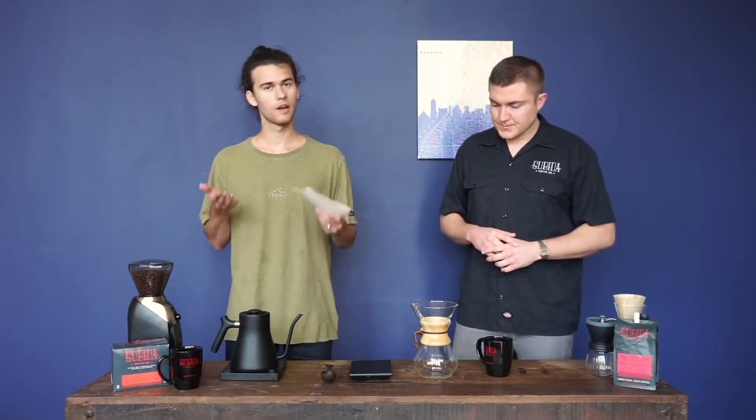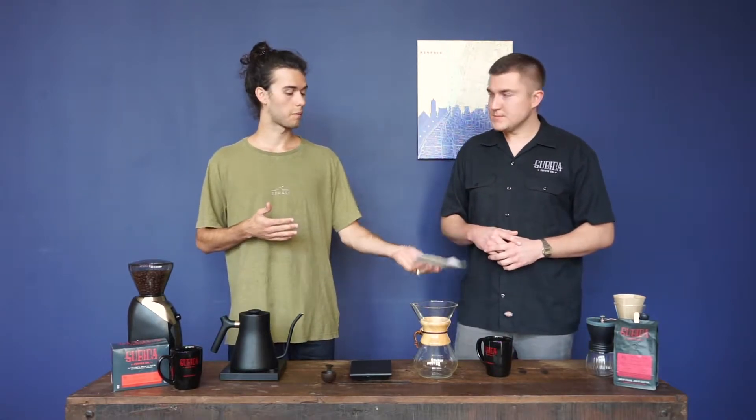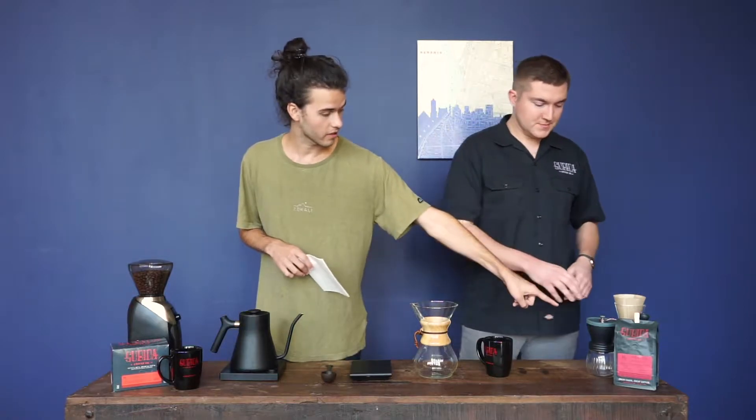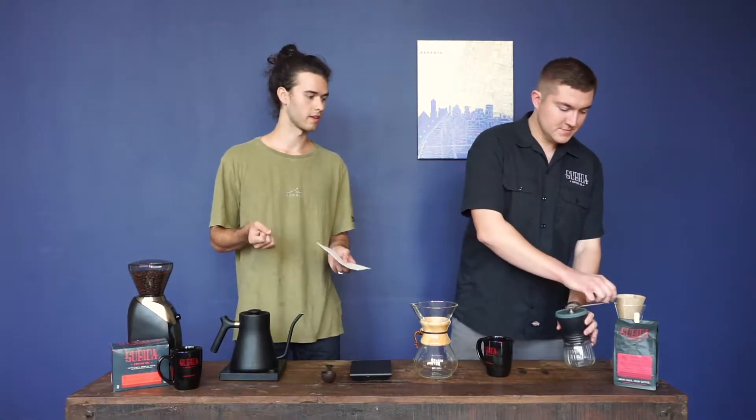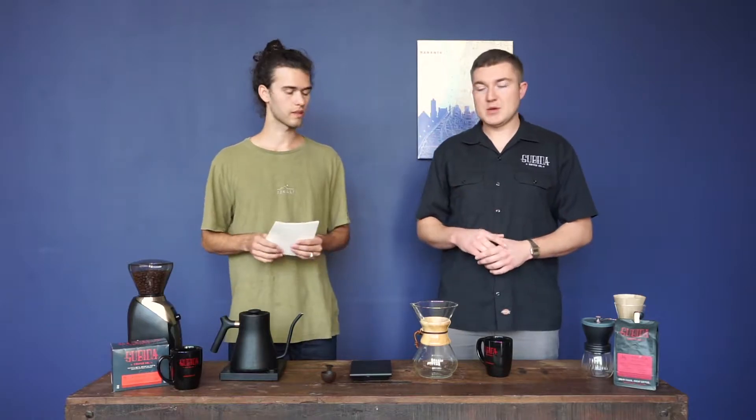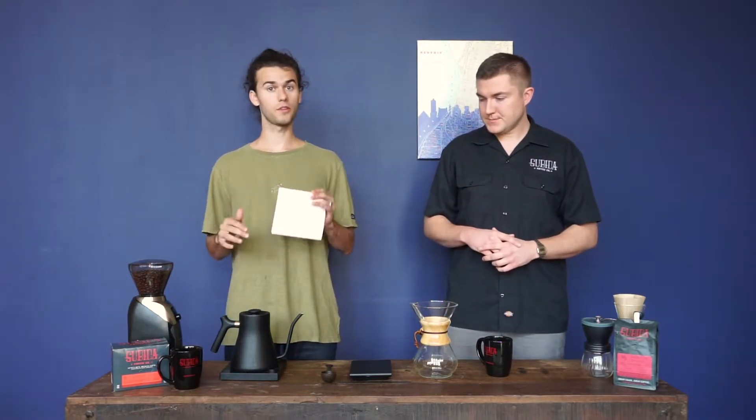That's true for all of this equipment. We've got some fancy stuff here, but this is not how we started. I got a Chemex for Christmas about three years ago, and I got this hand grinder right here. I hand ground my coffee every morning, used a tea kettle, and just dumped all the water in — and it was really good and it totally works. Over time you learn a little more and you start getting more equipment. So don't be intimidated by all of this. Anything you have, you can make it work.